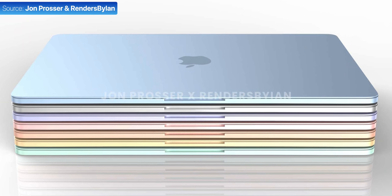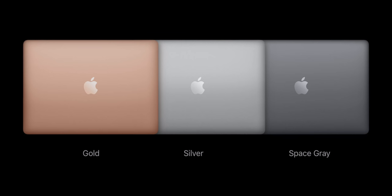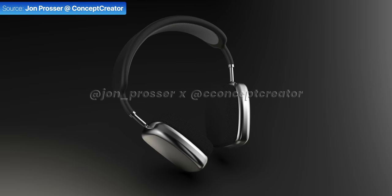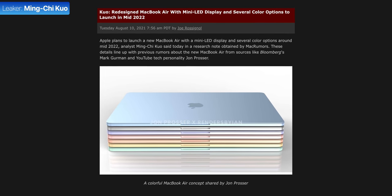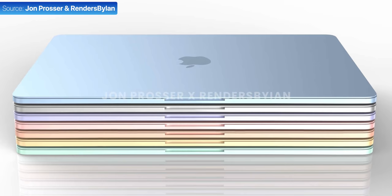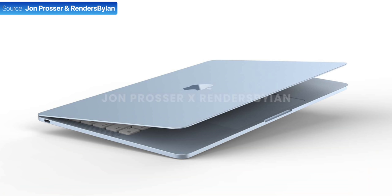If you've been following our videos, or even just Apple leaks in general, you're probably aware that this new MacBook Air would come in multiple colors — not just silver, space grey, and gold, but a wide range of colors that would pretty much match the iMac colors. The first person to leak this was Jon Prosser, who's had some accurate design leaks in the past and showed us a render based on some images he had seen. We've also had multiple mentions from other leakers, but only Jon's showed us a visual representation.